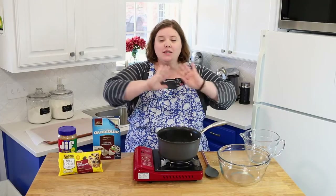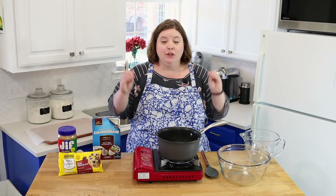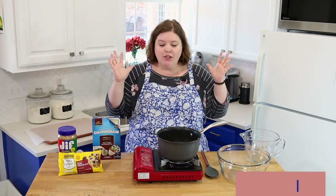Tiger butter — this is one of those recipes that I have literally been making for, oh my gosh, how old am I? 20 years. That's weird to say. So this is a recipe that came from third grade, and I'll explain that as we make it.